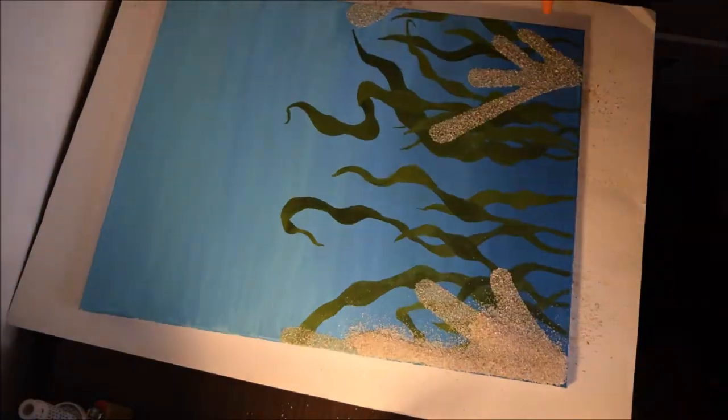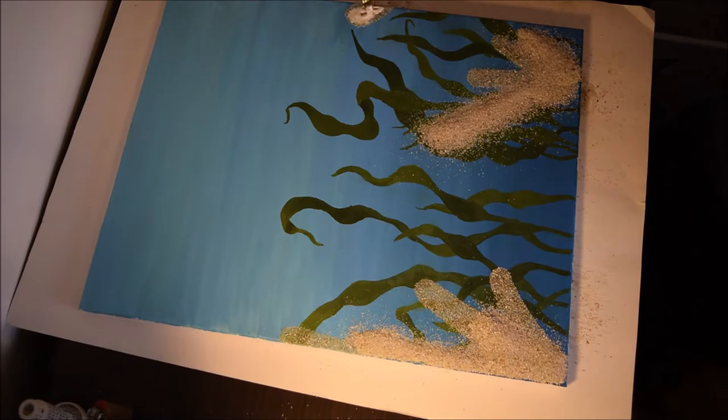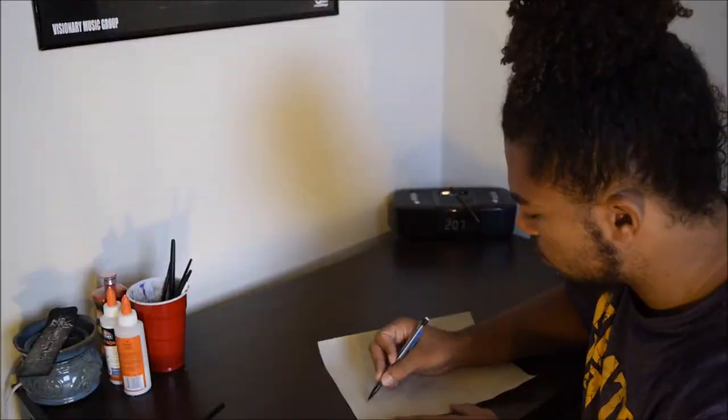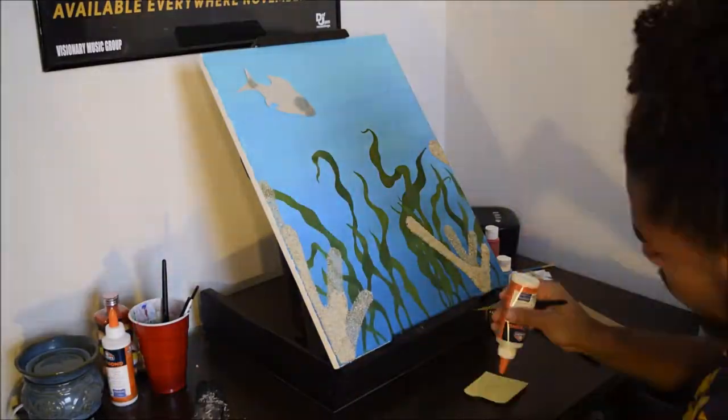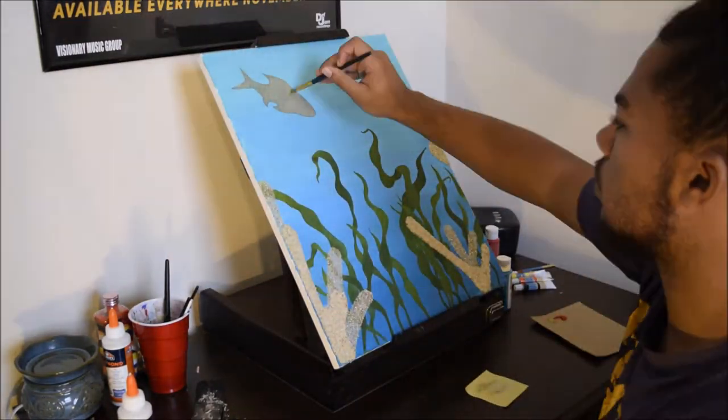I added a second layer of sand to give the coral the illusion that part of it is closer to you than the other half, because all the coral is not in just one single line.